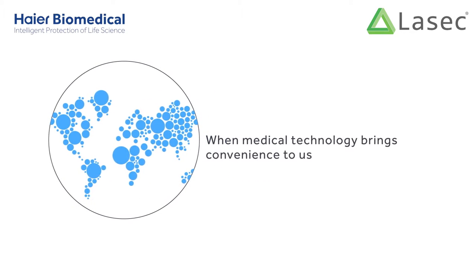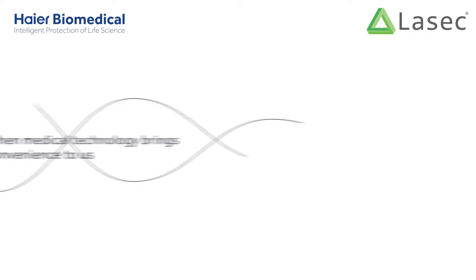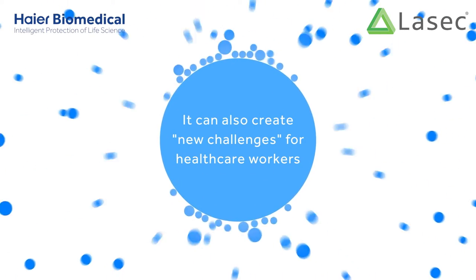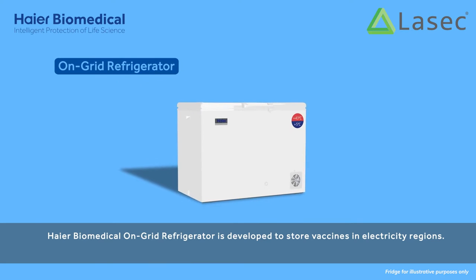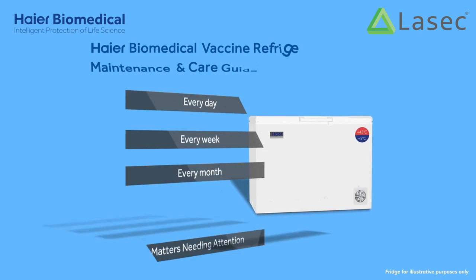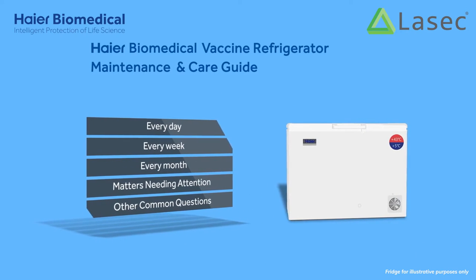When medical technology brings convenience to us, it can also create new challenges for healthcare workers. The Higher Biomedical on-grid refrigerator is developed to store vaccines in electricity regions. Maintaining it requires attention to the following.